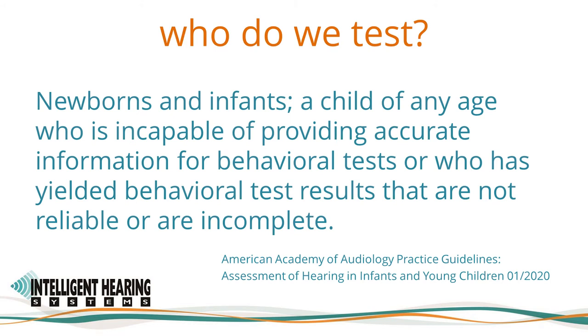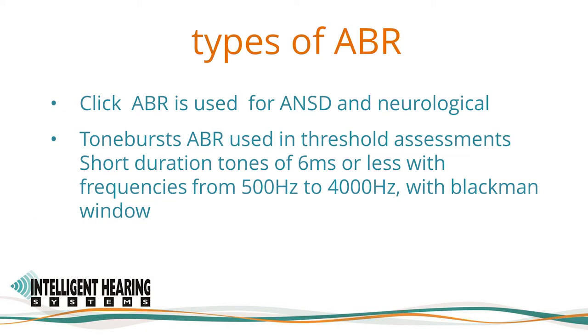Electrophysiologic evoked potential evaluation, such as a toneburst ABR, can be used to determine the presence and type of hearing loss in newborns and infants, a child of any age incapable of providing accurate information for behavioral tests, or who has yielded behavioral test results that are not reliable or incomplete. ABRs can be evoked using clicks and tonebursts. Click ABR is used for neurological auditory neurosynchrony assessments, such as in the diagnosis of auditory neuropathy spectrum disorder. Click stimuli do not provide frequency-specific information and should not be substituted for tonebursts for diagnostic audiometric purposes.